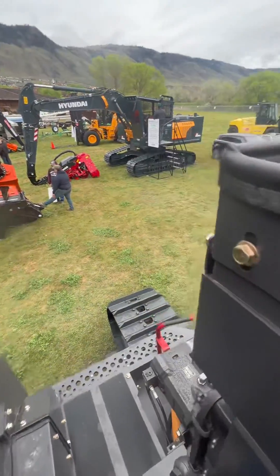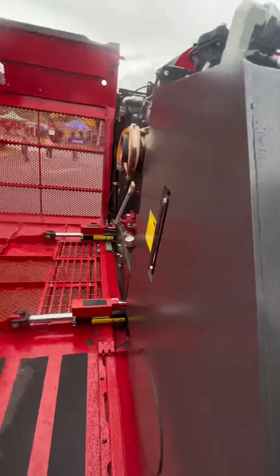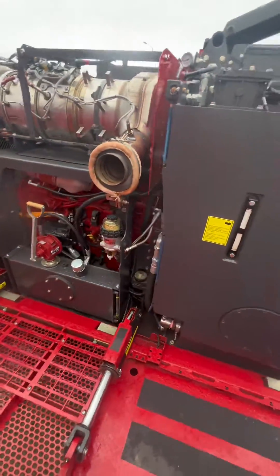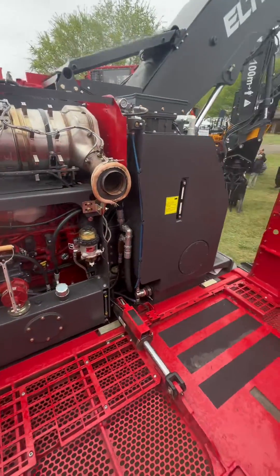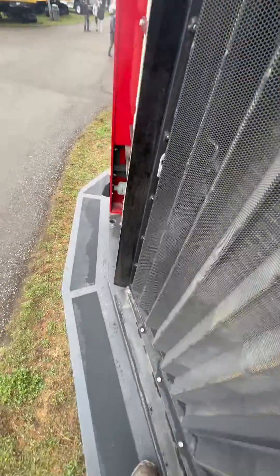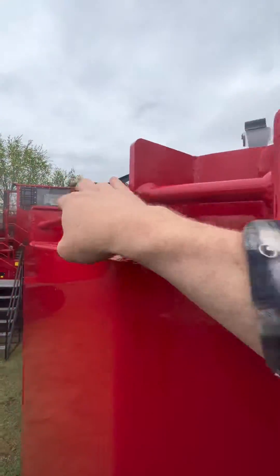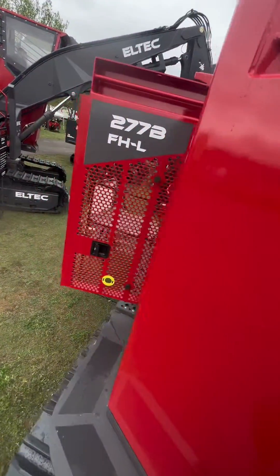I'll never understand why regular excavators don't just lift their lid like this. You have a full walkway to set your tools down when you're working. It also has a spare hydraulic tank right there so you don't need to carry extra buckets with you — you have spare fluid — and a huge walkway so you can service absolutely everything.